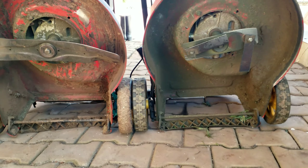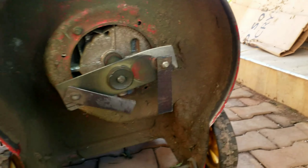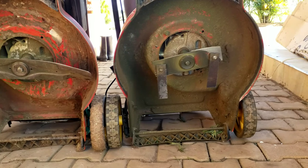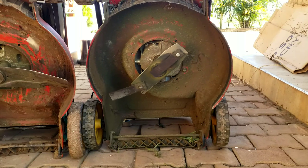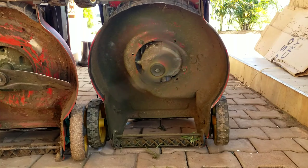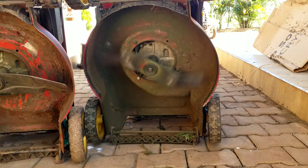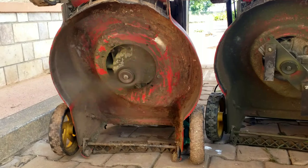That is not the case with the big rigid blade. When you compare: when started, the centrifugal force will force the blades to turn far away because they are moving in a circular motion, making them strong enough to cut because of the speed.